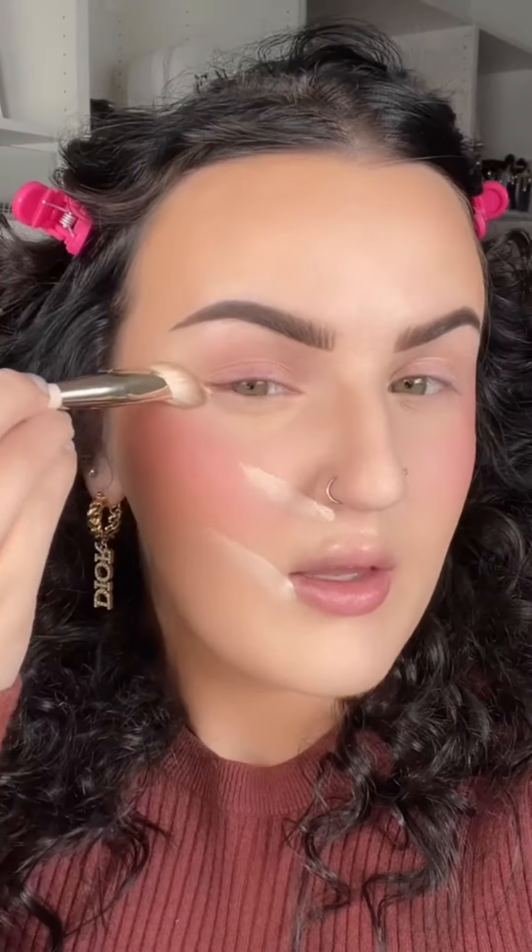I feel like that is actually such an easy way to get the lifted look — let's try it. I'm going to use Color Pop Pretty Fresh. We go from the bottom corner of the mouth, bottom corner of the nose, and then the outer part of the eye straight up. I'm going to blend it with the Rare Beauty concealer brush — she kind of dragged it up just to diffuse it. Then I'm just going to do tap blending.